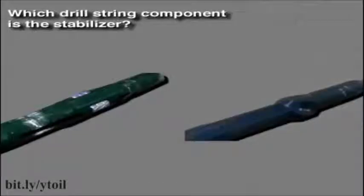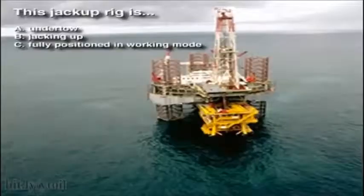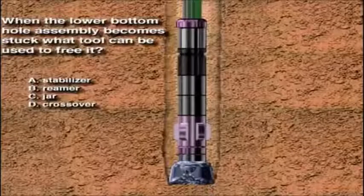Which drill string component is the stabilizer? The common characteristic of almost all drilling rigs is that they: A. All drill with kellys, B. Are capable of being moved or mobilized, C. All drill with top drives, or D. All can be used on land. This jack up rig is: A. Under tow, B. Jacking up, or C. Fully positioned in the working mode. True or false: A platform rig can drill many wells from a single offshore platform. When the lower bottom hole assembly becomes stuck, what tool can be used to free it? A. Stabilizer, B. Reamer, C. Jar, or D. Crossover.